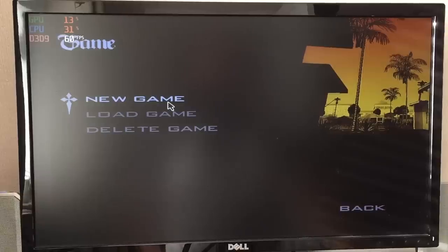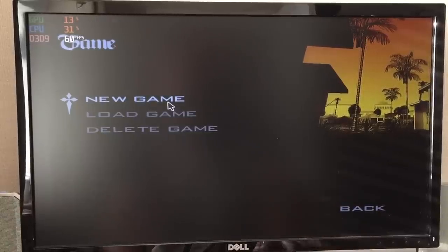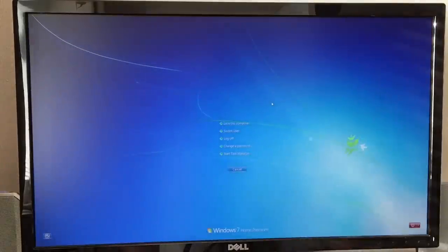GTA San Andreas ran — well, like this. Every single time I started the game it simply froze at the opening options menu and jammed the whole system up, leaving me to resort to Ctrl+Alt+Delete or just holding the power button until it switched off. San Andreas refused to work on this PC.